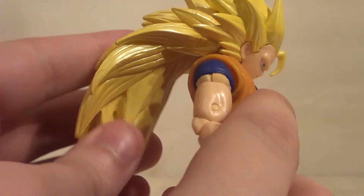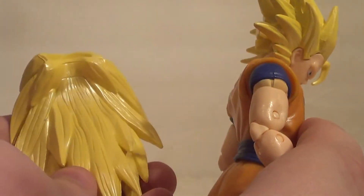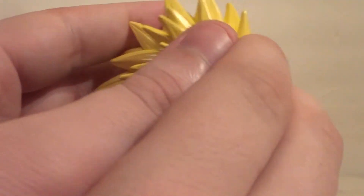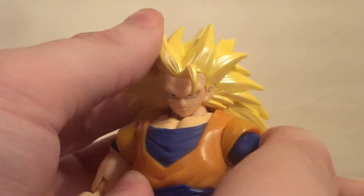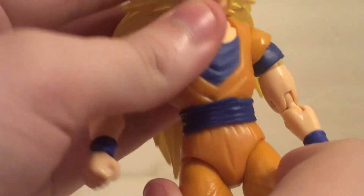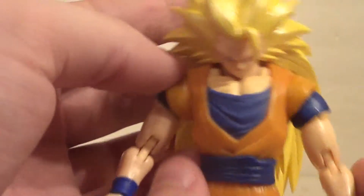The hair is a separate piece — it does attach and articulates a tiny bit, but the more you articulate it, the more it comes off, because it's not actually designed to be articulated. He has head and neck articulation, but you barely get anything out of it because of the giant hair. The hair makes him lean back and puff out his chest all the time.